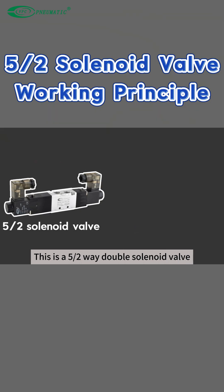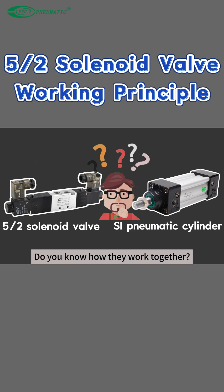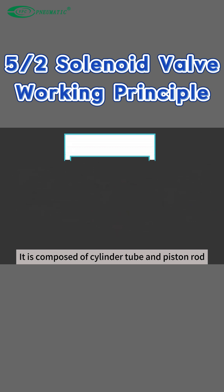This is a two-position five-way double solenoid valve. This is a pneumatic cylinder. Do you know how they work together? Let's talk about the cylinder first. It is composed of a cylinder tube and piston rod.